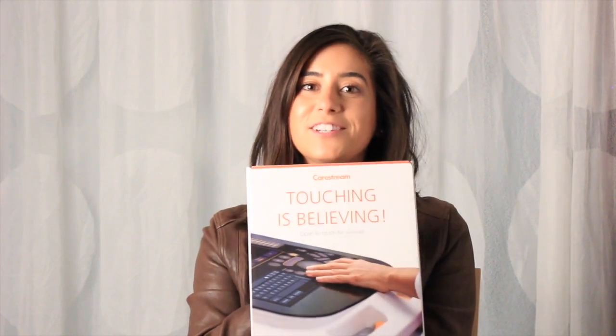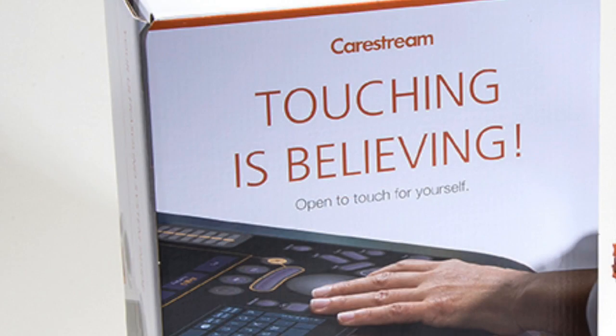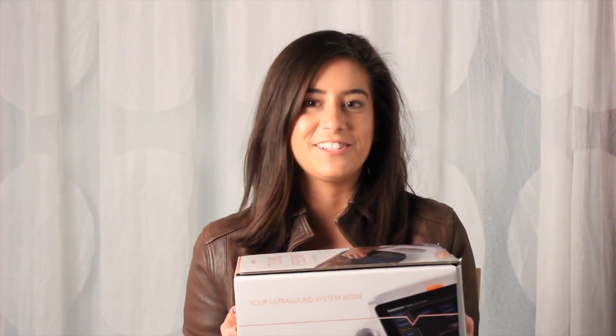The paper replica was delivered inside this box and really does look like the real thing. So I'm going to pull this unit out and show you just how real it does look.